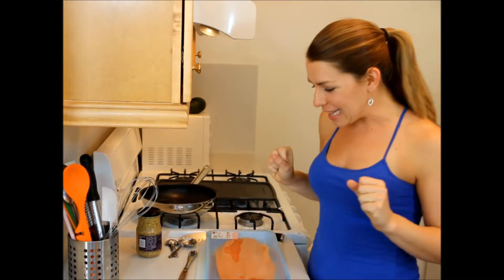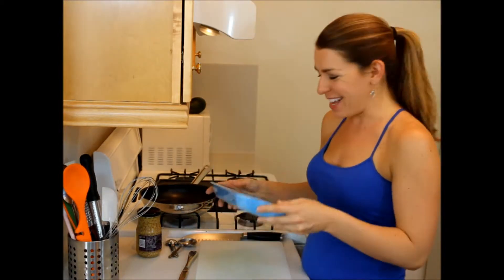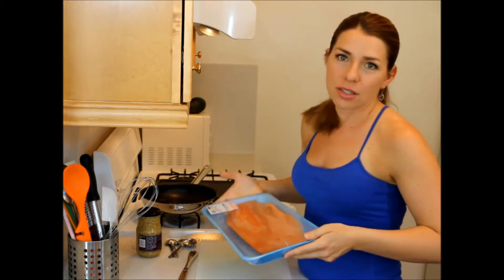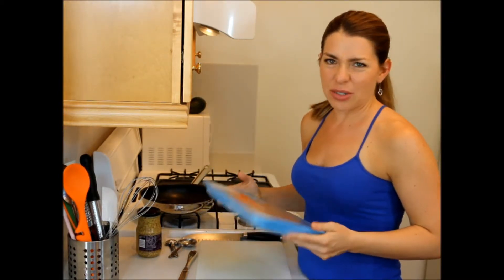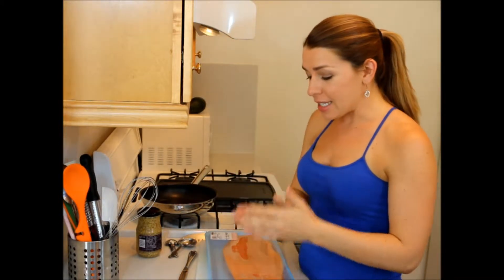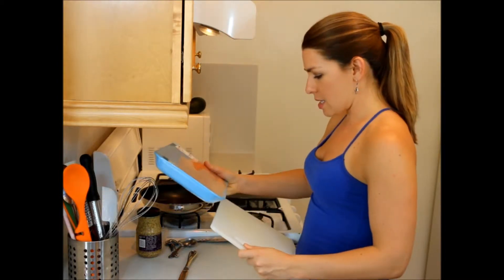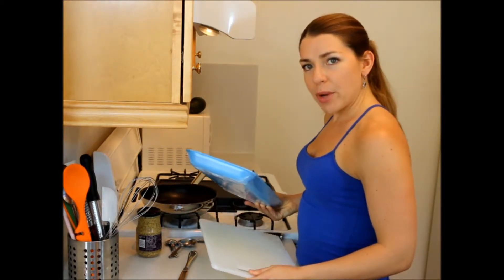While I've got that heating up, I have a huge piece of salmon. You can get wild-caught salmon — that is better for you. Farm-raised is not so good, so just google it. I'm just gonna cut this up into six equal parts and put this on my... I'm gonna need a bigger boat.